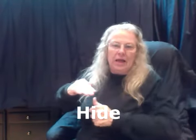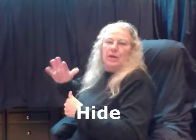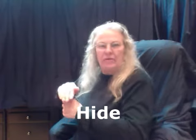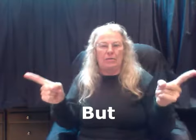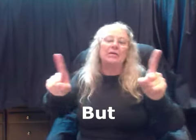Hide — take it underneath. It's like you're hiding it away from people. Your non-dominant hand, palm down, makes a little K and your thumb slips underneath — hide. But — cross your pointer fingers and take them out. Whatever is here is now negated and goes out there. But.